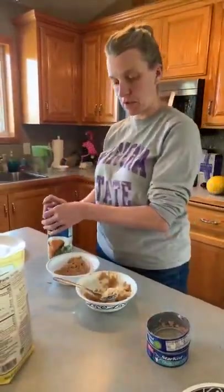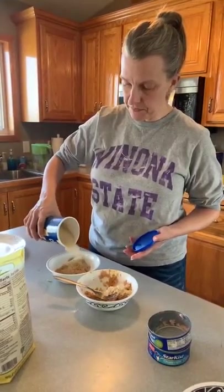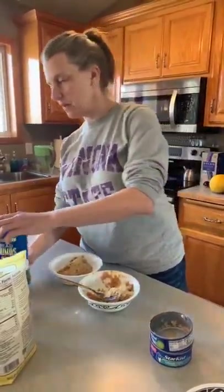I think that's a couple tablespoons of coconut flour. And breadcrumbs — regular — a couple tablespoons. Yeah, a couple tablespoons.